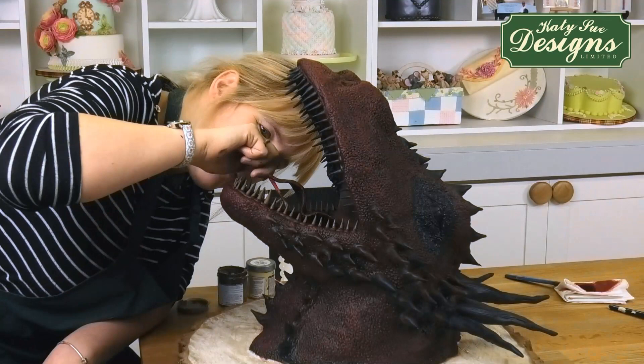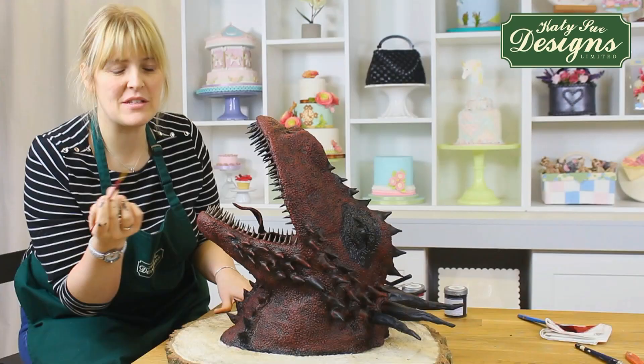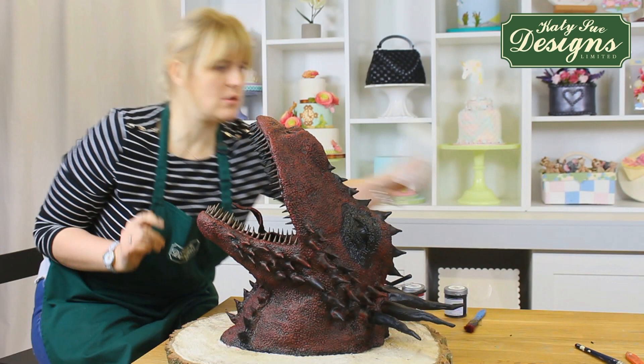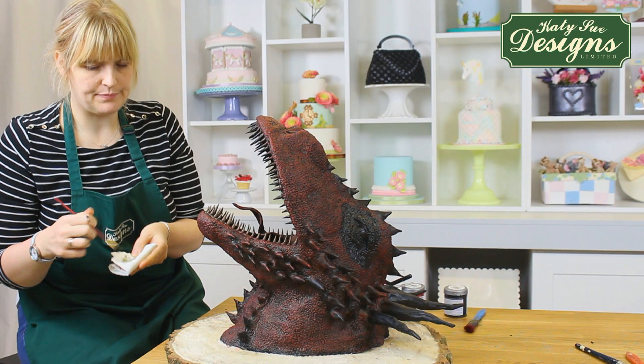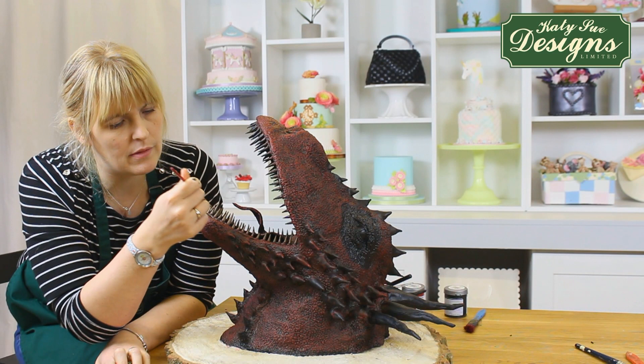Now we've painted the base colour on the teeth — just a nice dirty brown, which is the colour of teeth. Next we're going to highlight it using the same dry brushing technique. Get some kitchen roll, take off the excess of the lighter paint, and then just dry brush lightly across the top. I've got a bit too much paint — it's a little bit heavy. There we go. Just dry brushing lightly across the top and it'll just bring out the detail.